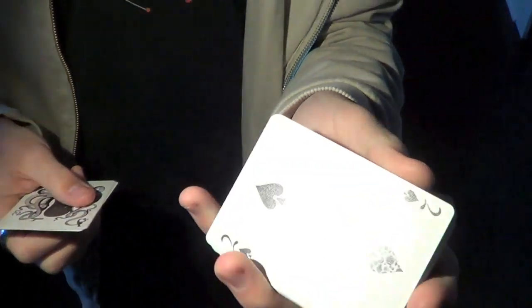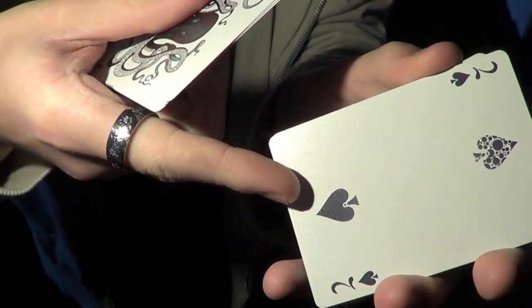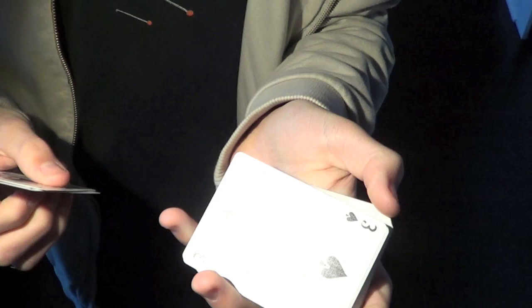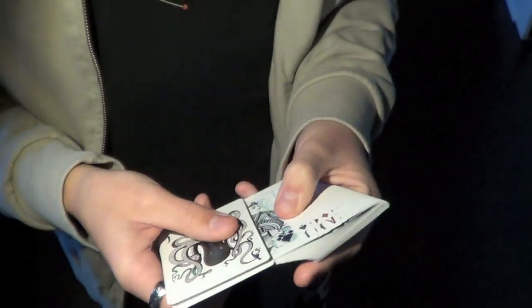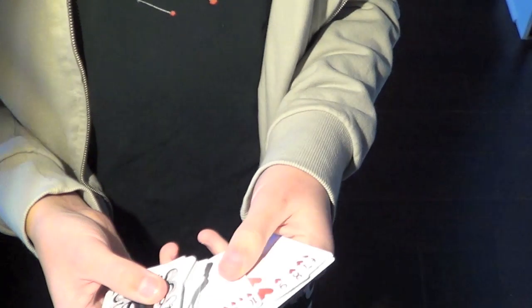All the cards are customized — one has a bubble design, and all the pips are also custom. And the fonts on the corner indices are as well. So this deck really had a lot of customization put into it, including the very classy looking court cards. And overall, it looks very good.